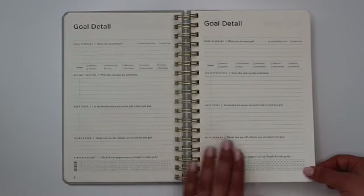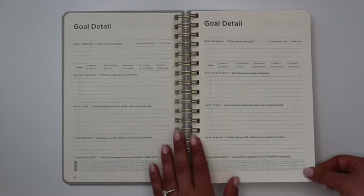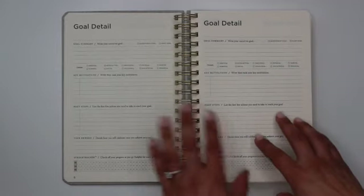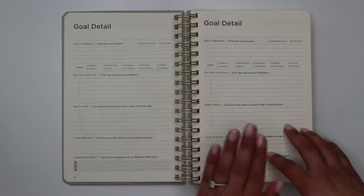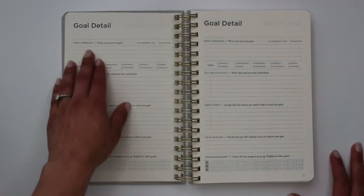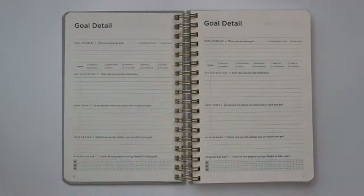Next you have your goal detail pages — 12 of them. Even though this is supposed to be a 90-day journal focused on two to three goals, it gives you goal detail pages for all 12 of your goals. Each starts with a goal summary, and it encourages you to write your SMARTER goal, similar to the SMART goals many of us are familiar with, but with a different slant.